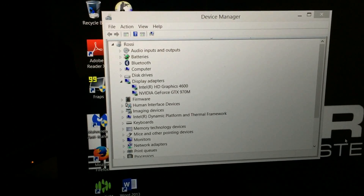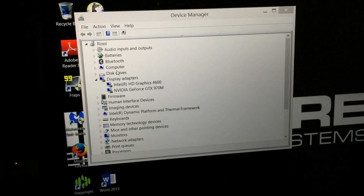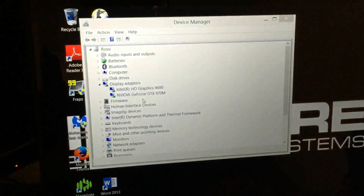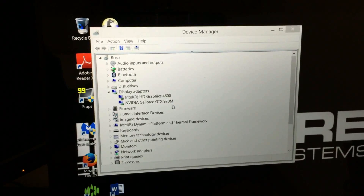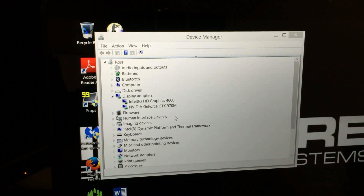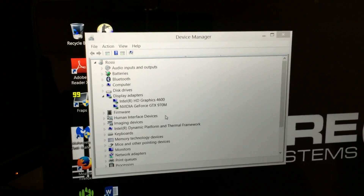As you can see, this is without the amplifier connected. The onboard is the Intel HD graphics with the NVIDIA GeForce GTX 970M for mobile — that is built into the laptop itself. We're going to fire it up with the amplifier connected and give you a quick demonstration of what happens when it boots up.